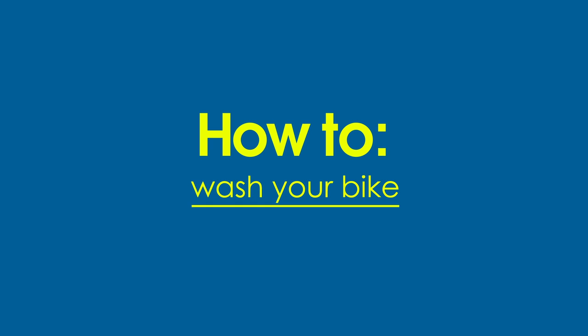You only make me a little nervous. I didn't put deodorant on today, you don't want to be too close. Today, we're here to talk about some best practices for washing your bike.